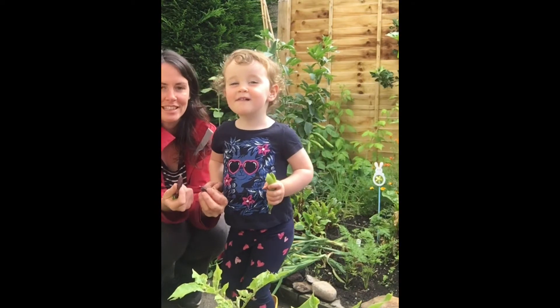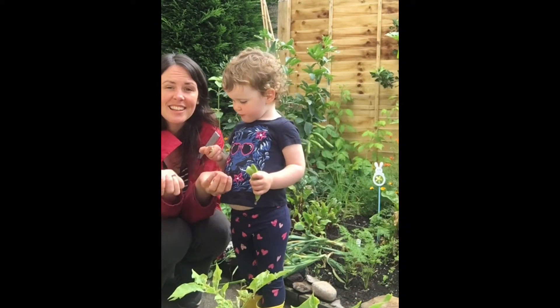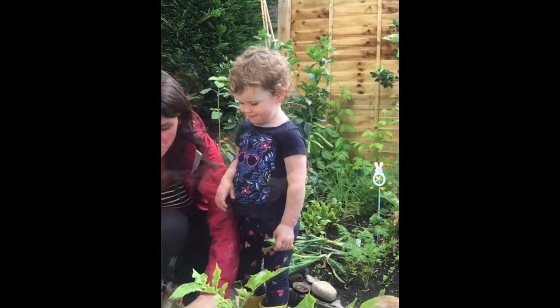And what happens to your tongue when you eat these? Purple tongue! They're really healthy for you.